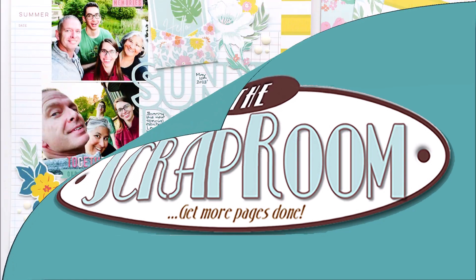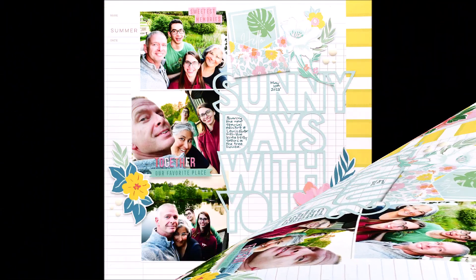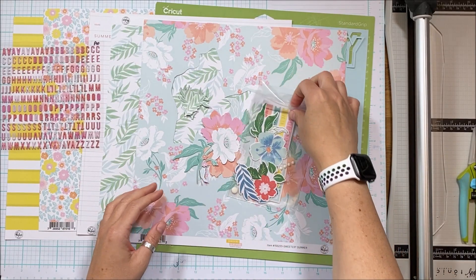Hello Scrappy Peeps! Susannah here today for the Scrap Room to share with you this layout created using the Pink Fresh Studio Sunshine on My Mind collection in the August Flavors of the Month kit.